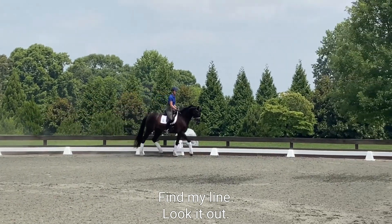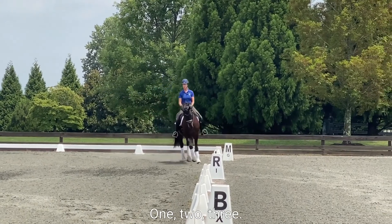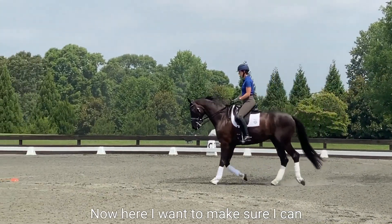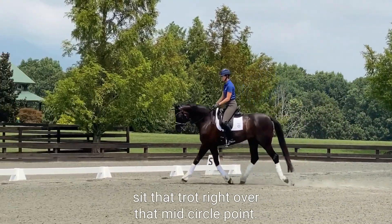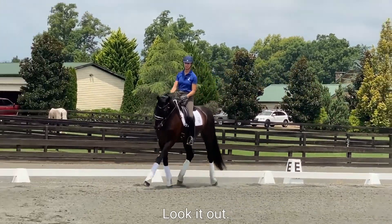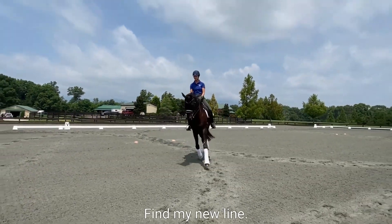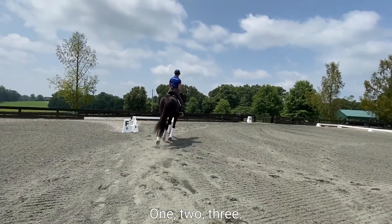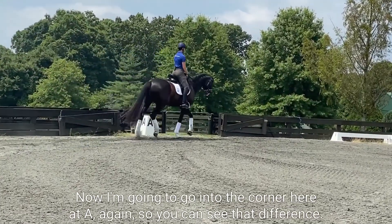Look at out, look at my three-step circle point — here we go, one, two, three. Now here I want to make sure I can sit that trot right over that mid circle point. And again, one, two, three — look at out — organizing, organizing, sit, sit, find my new line. Three steps on the track, one, two, three. Now I'm going to go into the corner here at A.